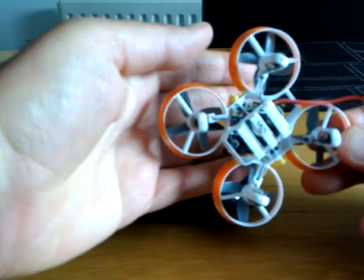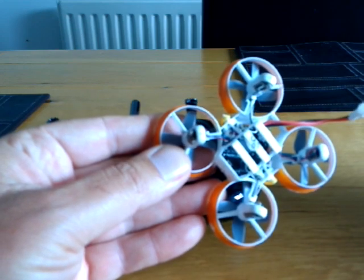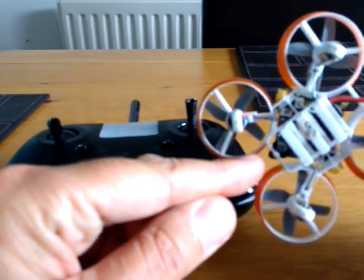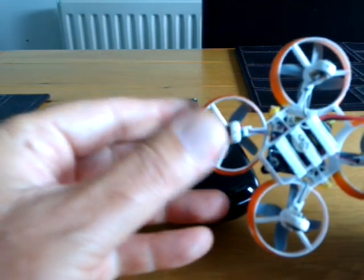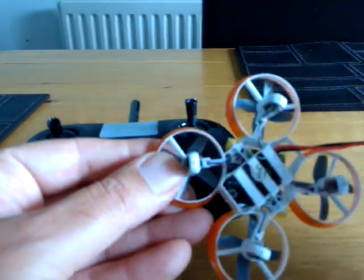First I'll explain how to do it and then I'll try to show you. The bind button is here — you press and hold that bind button and apply power with a battery.